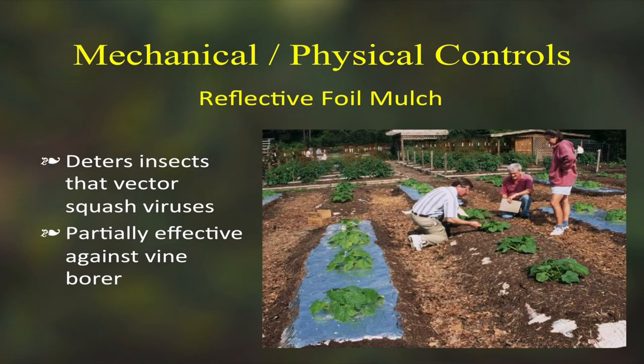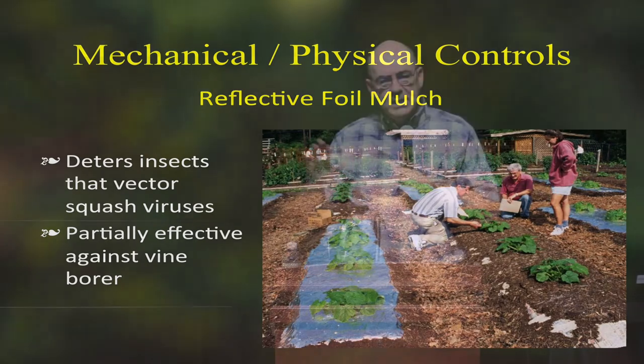Another mechanical physical control is reflective foil mulch. We did a research trial in Conroe with Master Gardeners — Dr. Jackman, an entomologist from A&M, was involved. We had read in an organic book that reflective mulch controls squash vine borer, so we put 72 squash plants on foil and 72 on regular mulch. At the end, we split every plant lengthwise and counted the vine borers. It was 60% effective against vine borer, which is helpful, but I wouldn't call that full control.